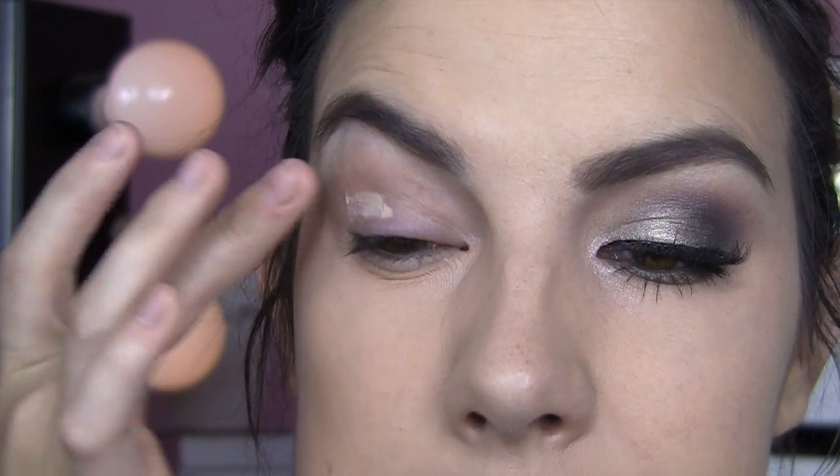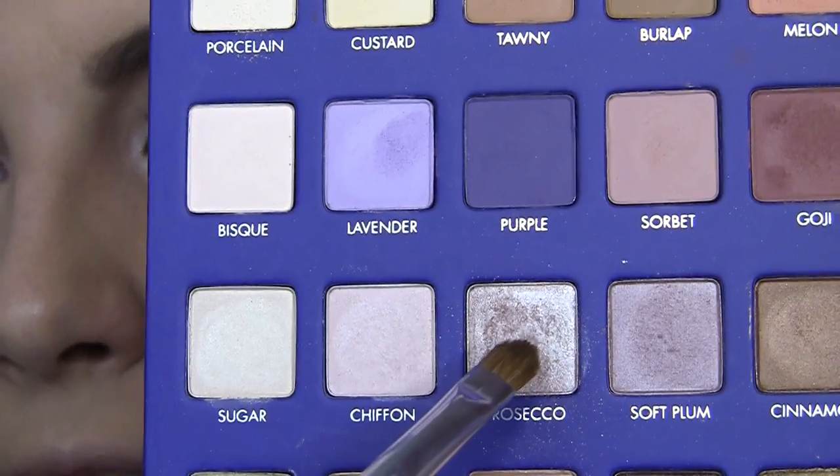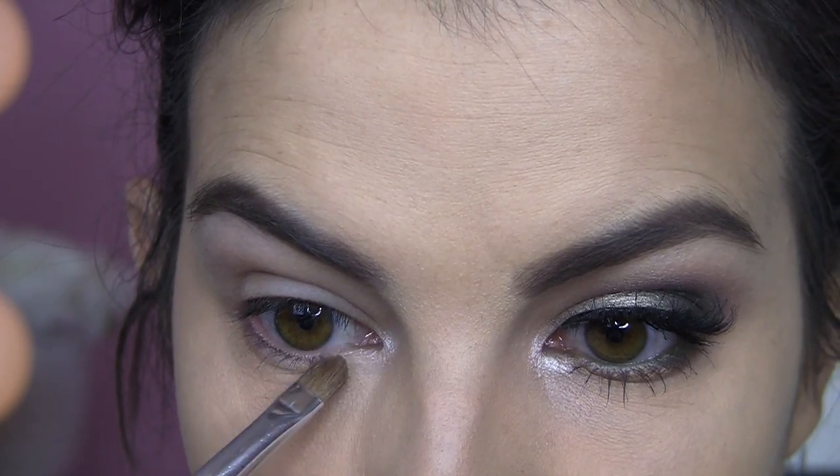I'm going to take a little eyeshadow primer — this is my mini Urban Decay Primer Potion — and just dab this all over the lid. First, I'm going into Prosecco. It's a really bright shimmery shade, and I'm just going to dab this right around my inner corner. You can see it really brightens with minimal effort.